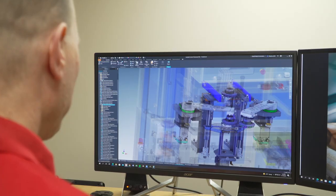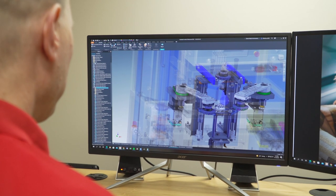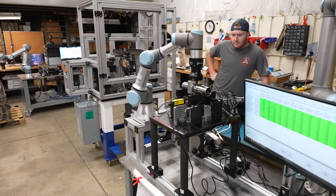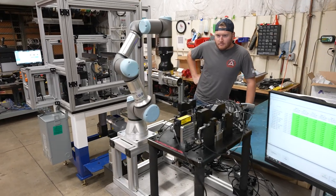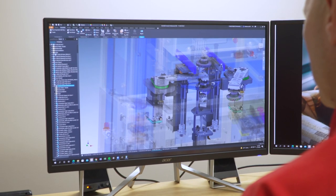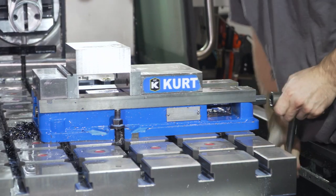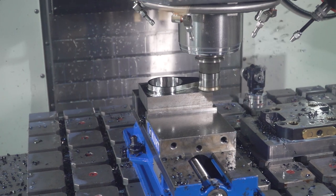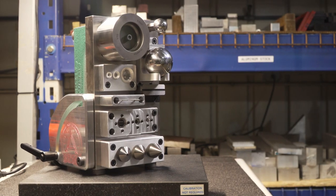A customer will bring to us their parts and their needs where they need to check 100% of their parts in-line, in-process. So we'll custom design a solution for them, we'll detail it out, then the parts will come out here to the machine shop, we will make the parts and then assemble things into a turnkey solution.